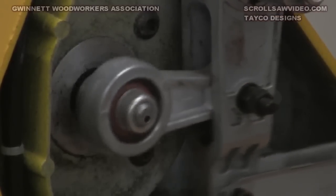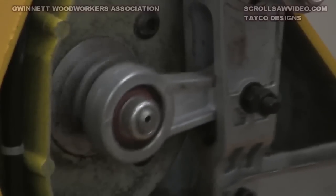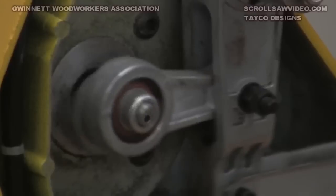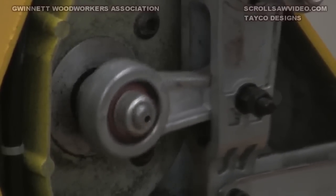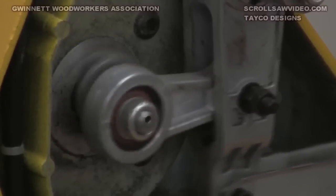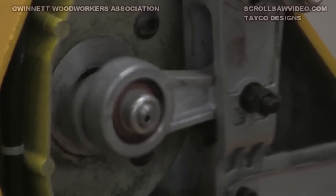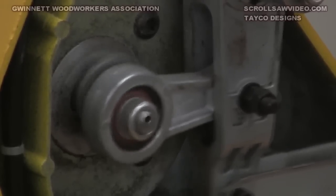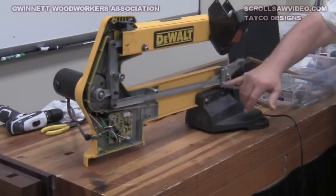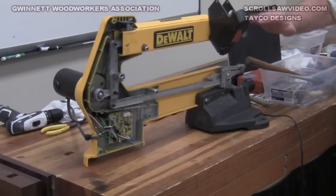The eccentric also has a small counterweight on it. Anytime you involve an eccentric like that, you're going to get a lot of vibration, so they put a counterweight in there to offset it. DeWalt was proud of that — a lot of other scroll saws, particularly the older Delta pin scroller, have a lot of vibration. The idea is they move this linkage and cause these rockers — front and rear — to move up and down.